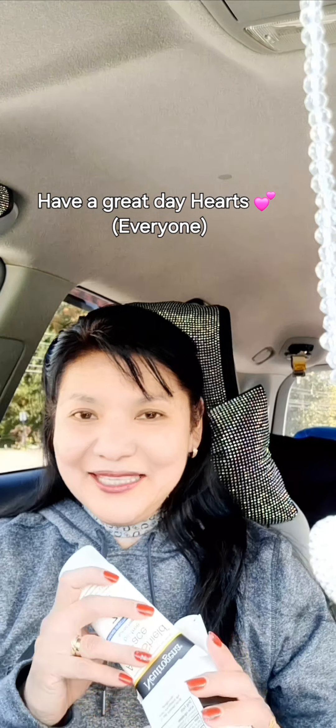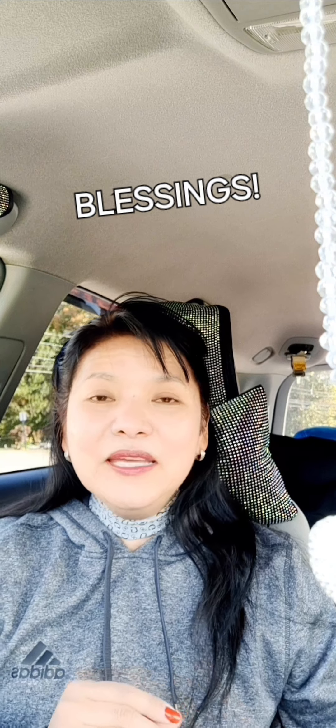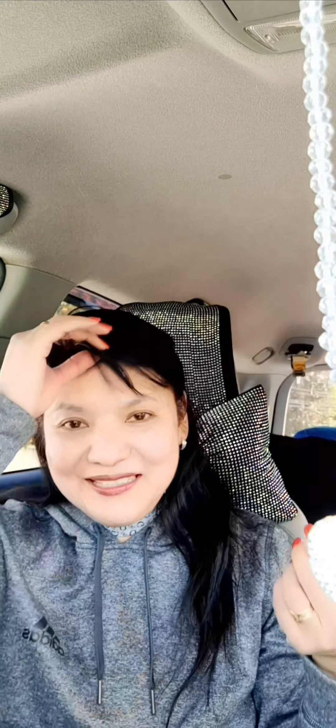So there you go, guys. I hope you like it. If you do, please click like on this video and leave a comment — I really appreciate it. Thank you so much for watching. Till the next time, bye hearts, and God bless. Take care, bye!